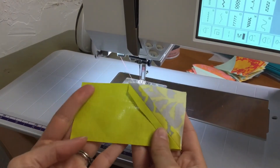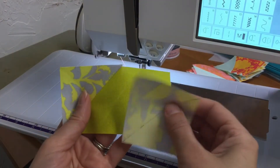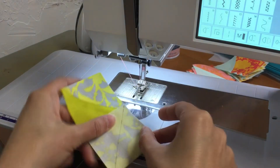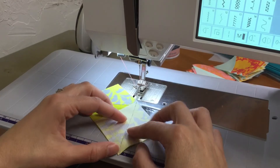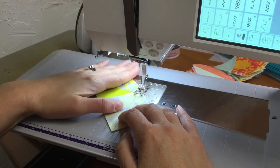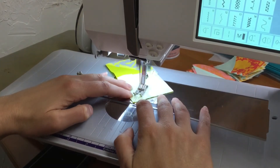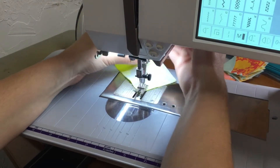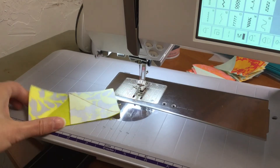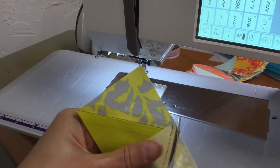I decided to go ahead and press it open, like my other pieces. I'm going to take a square of the same color and position that on the opposite corner. I will take my stitching again along the outside edge of this line — just a thread's width to the outside of that line. Now I'm ready to do my trimming — my quarter of an inch. That one got a little small.